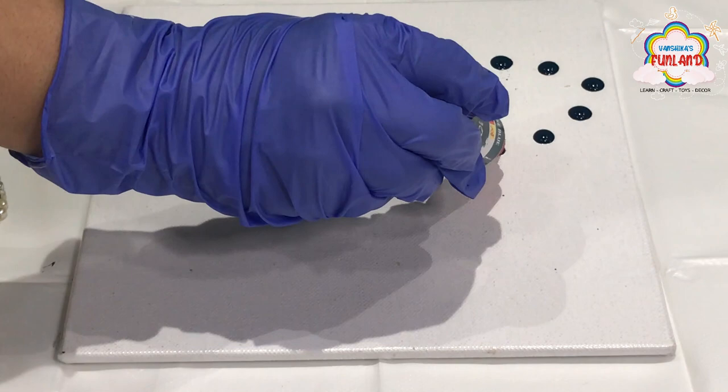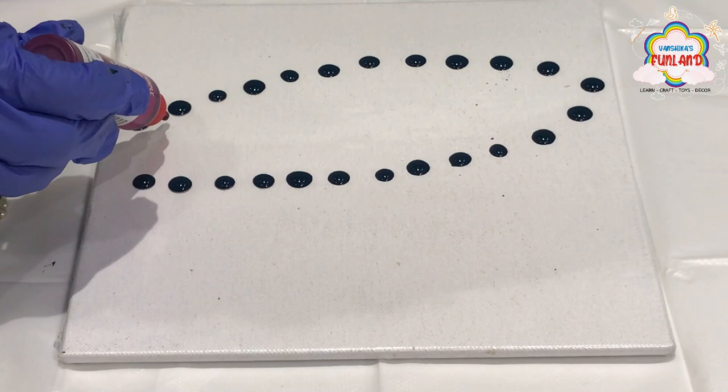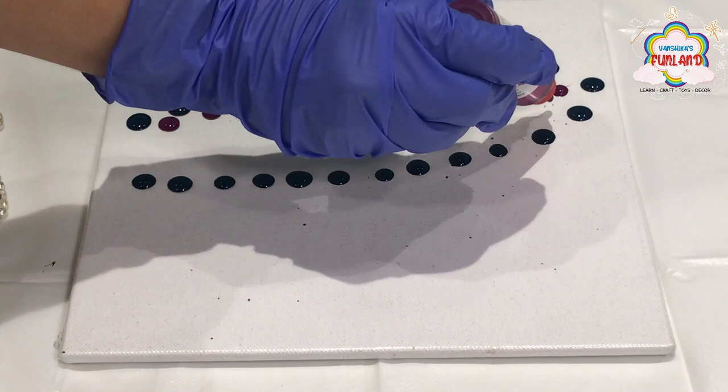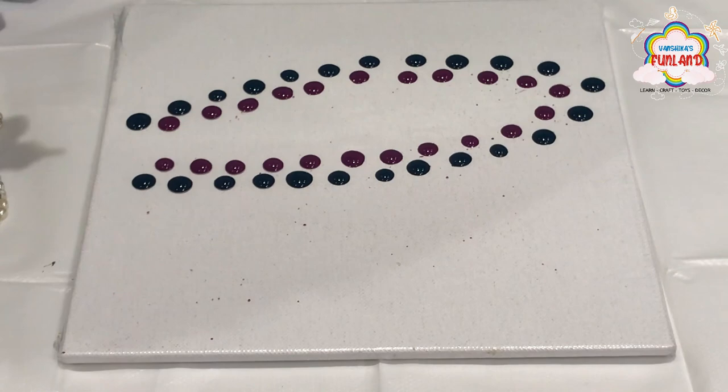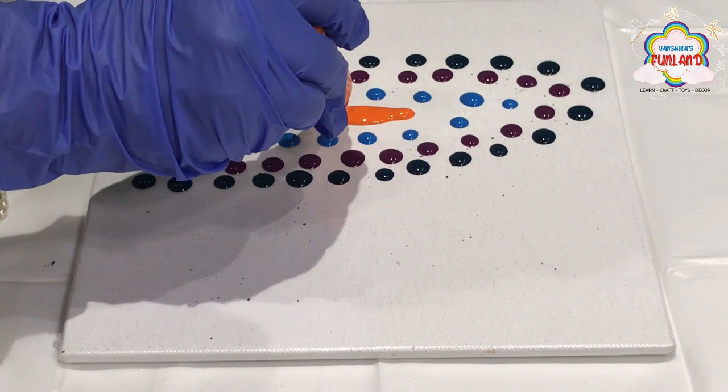Start making dots from dark blue color. Now make dots from dark pink color. Now make dots from light blue color.